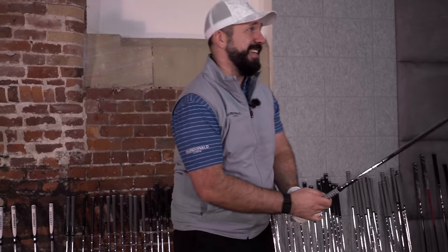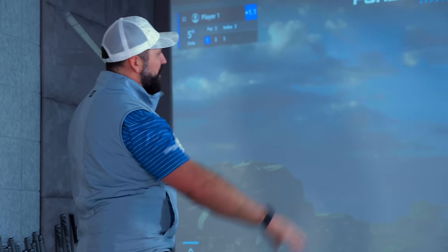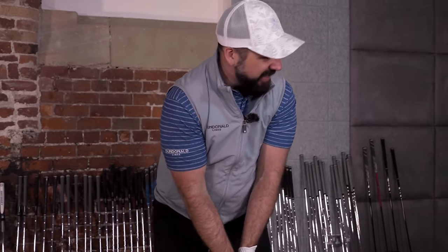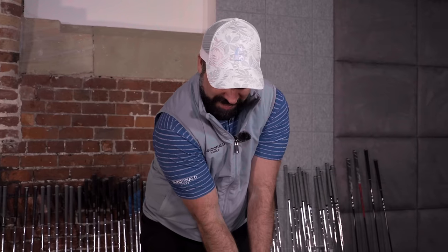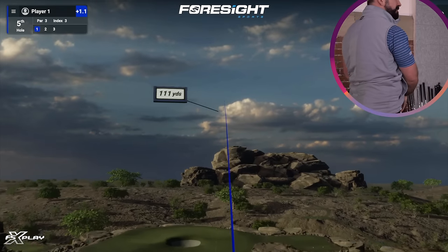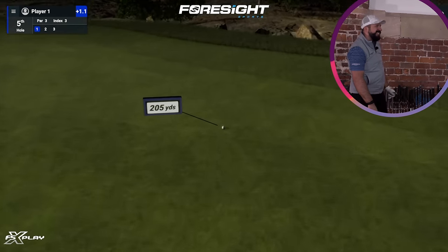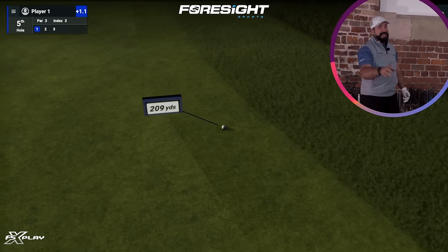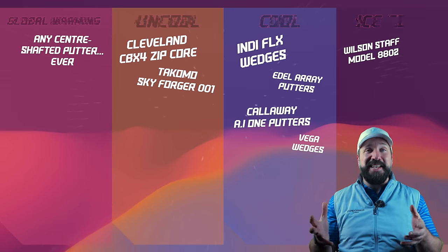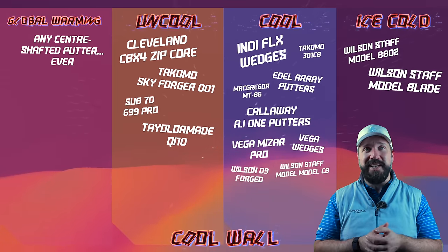It's another 200 yards and I've got the same club in my hands. Hole in one — down to the pub, a couple of Guinnesses, into town. Thank you, Wilson Staff. This is going to be just the best night ever. So with the irons, nothing else really matters apart from the frostbite-inducing Staff Model blade from Wilson.